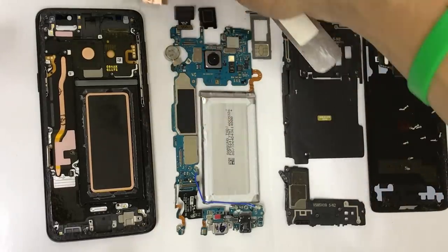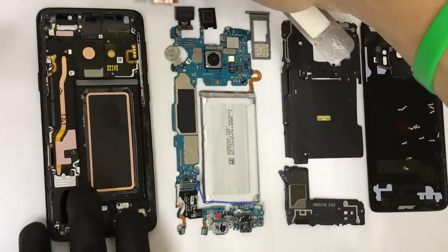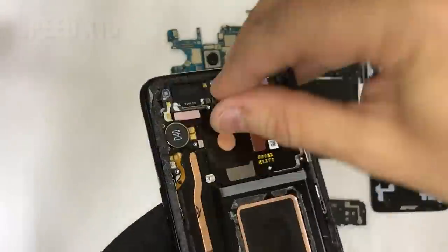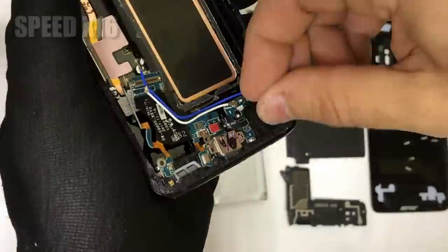And there we have it — your Samsung Galaxy S9 is completely taken apart. So once you're ready, just go ahead and place everything back together in reverse order.